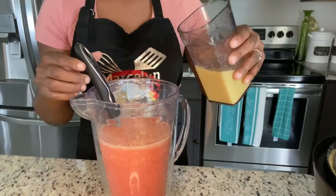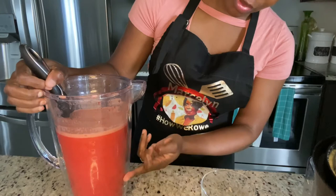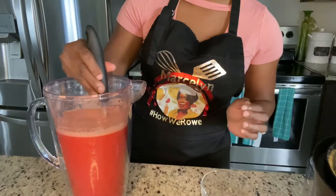So I'm just going to gradually add my ginger. One thing that's going to happen is the pineapple is going to separate from the tomato — before I mixed it, the pineapple juice was settled at the bottom and the tomato was at the top. So you're going to have to mix it every time you're ready to pour from the jug.